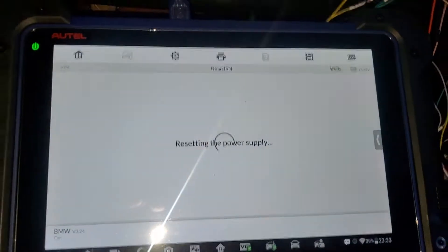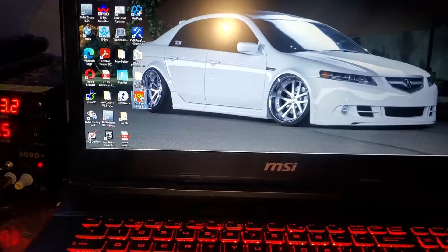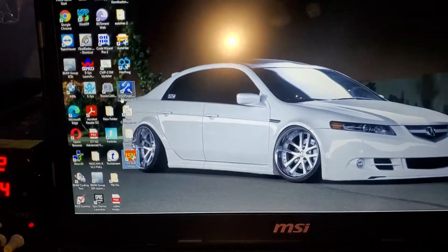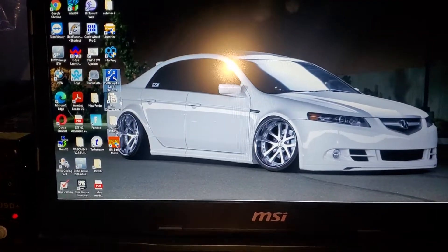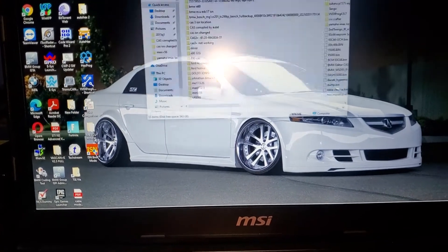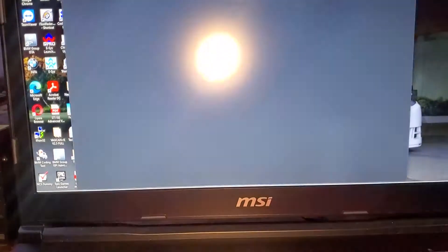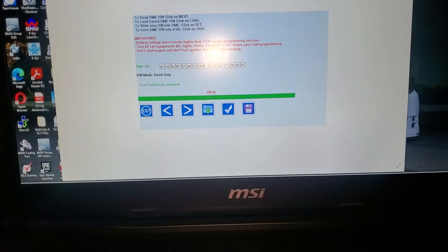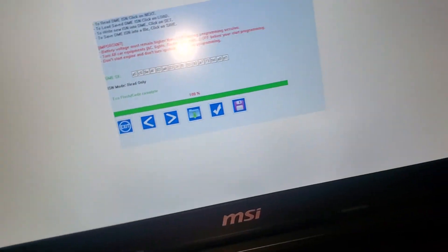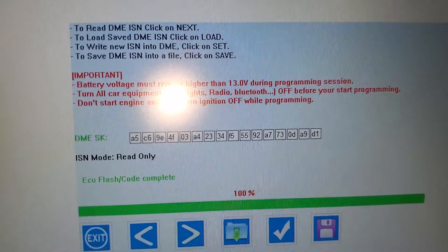Like I said, I was able to read the ISM with AutoHex — I have the full version. But I'm trying to make preparations because I need to install a used DME on this truck, and AutoHex I can only read it.